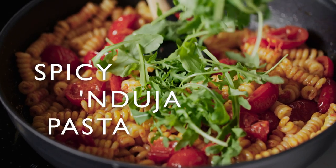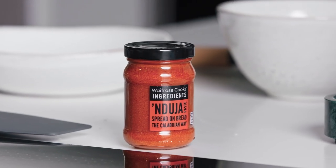Anduja paste is a spicy spreadable salami from Calabria in the south of Italy. It's got loads of flavour, packed with fiery chilli and ground pork.